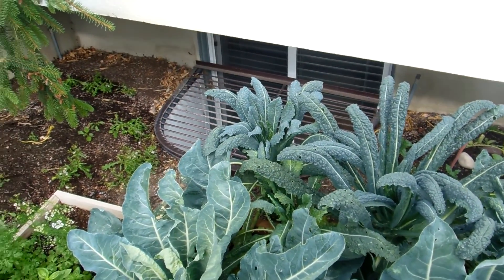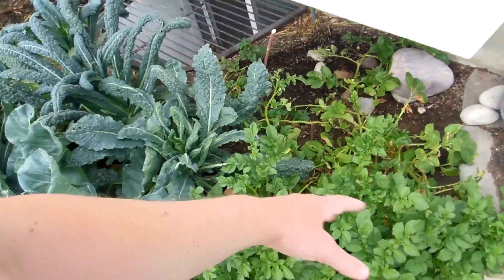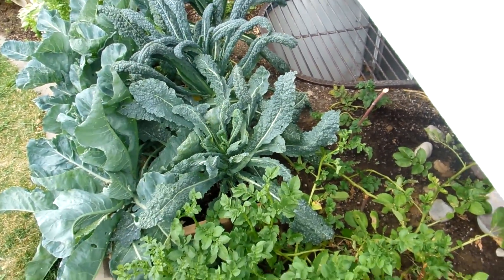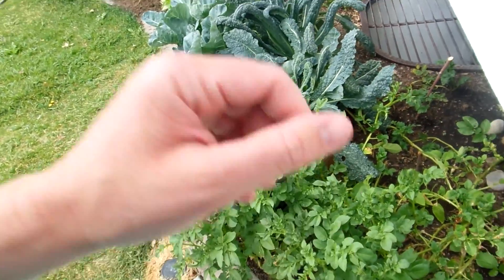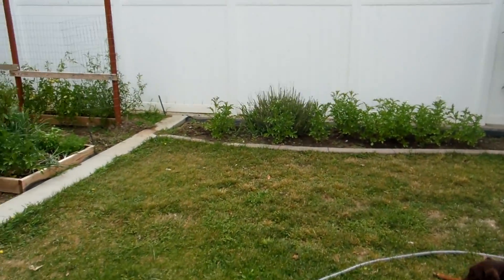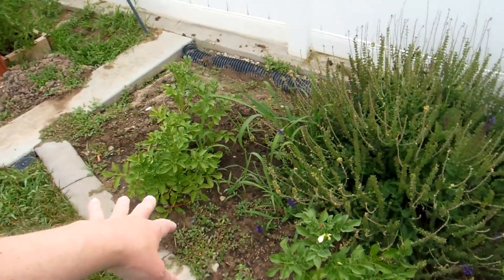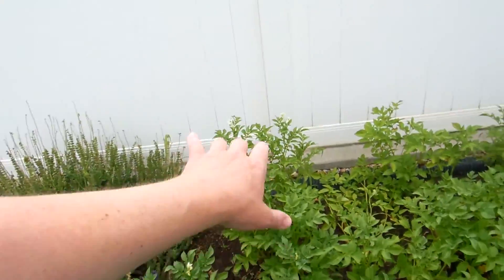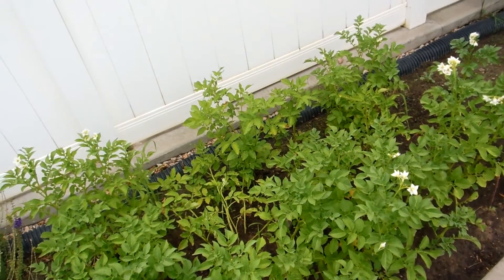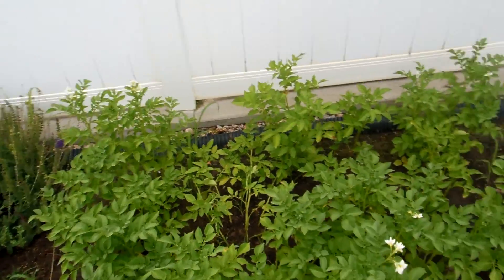Potatoes are looking good at least. These hills — the one up top isn't looking the best, maybe because it's on top and the water runs off — but our taters are growing all over the place. The rest of the tater patch over here is doing well; most of them are starting to flower, so looking good. Looks like I need to get in there and do some weeding, but coming along nicely. That is the side garden.